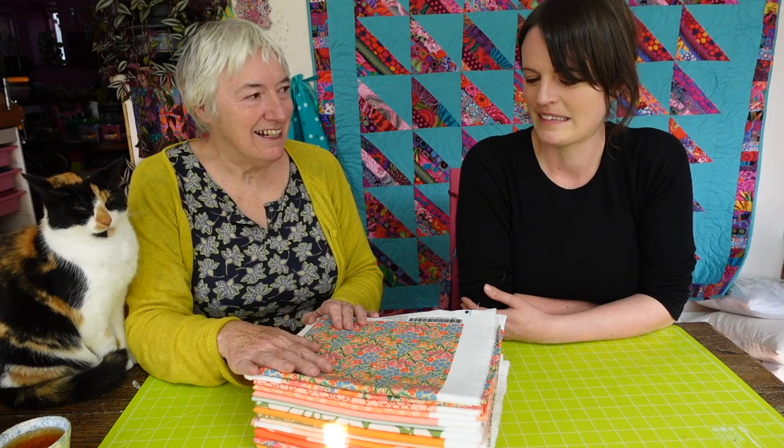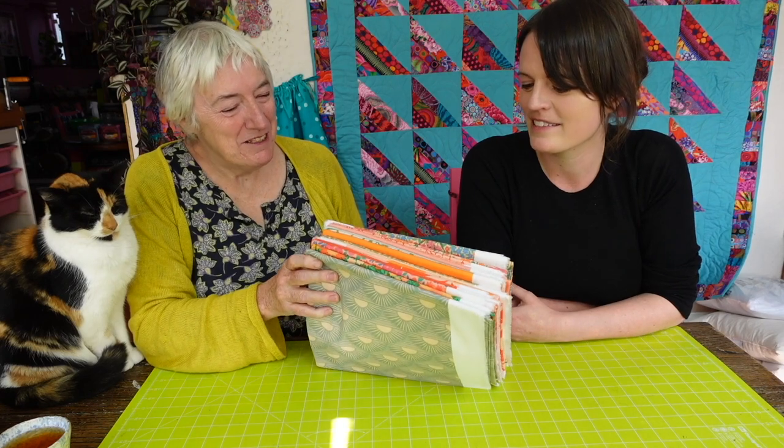Can you last that long? I might just have to keep peeking in the box every now and again. I'm going to take the box home with me.